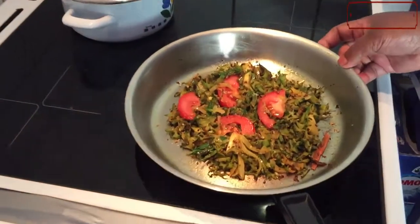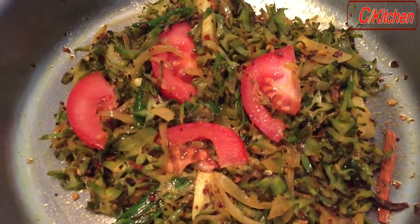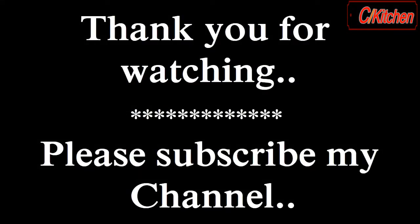We are going to have a look at the video.